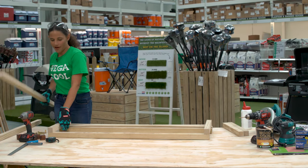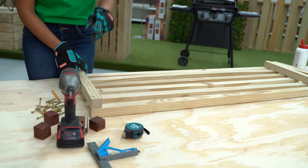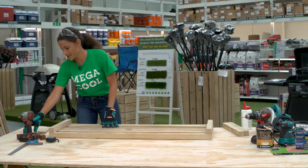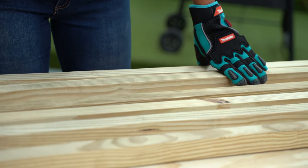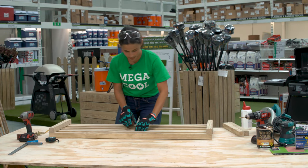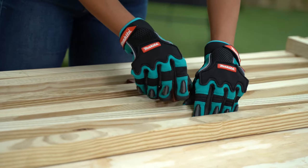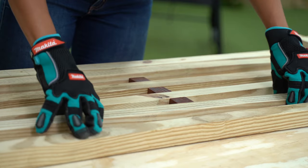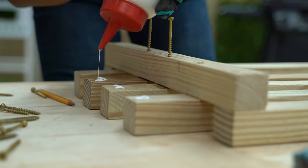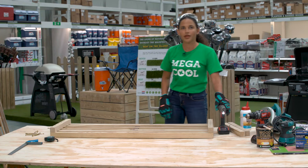Put four of the long boards in between the frame and add spacers between every board, while making sure that the ends are flush with the outer end pieces. Drill, glue and screw in the ends of the long pieces to the frame. You're now going to have the top of your seat ready. Go ahead and remove those spacers.